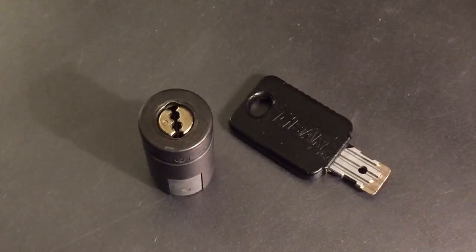This is the Lockpicking Lawyer. The lock I have for you today is a two-bar lock. It's a lock that's often seen in vending machines, I'm told it's used in gambling machines, and also on gas pumps relatively often.